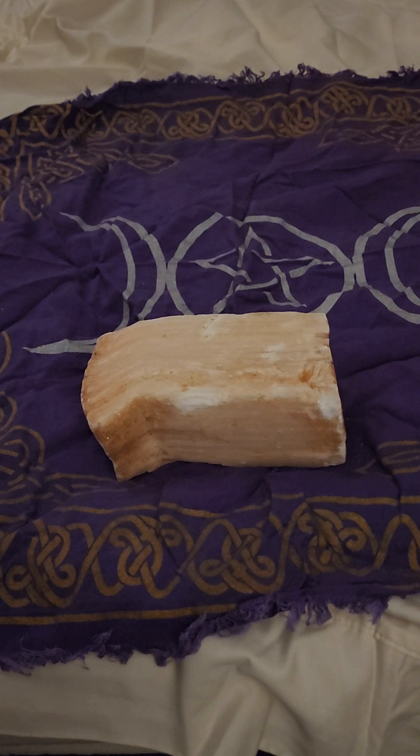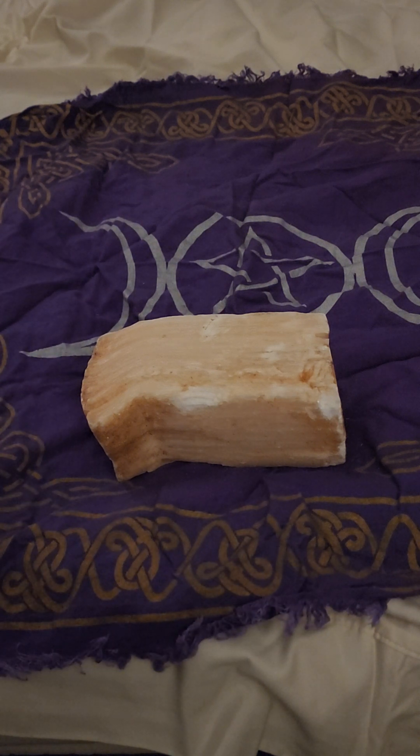For men, if you're going through andropause — which is the masculine form of menopause — peach selenite can help you too. Sometimes you may need hormonal therapy, but alongside that this will help you.